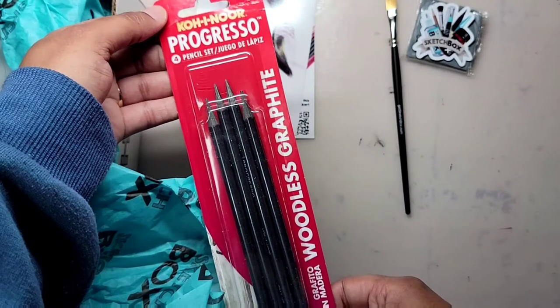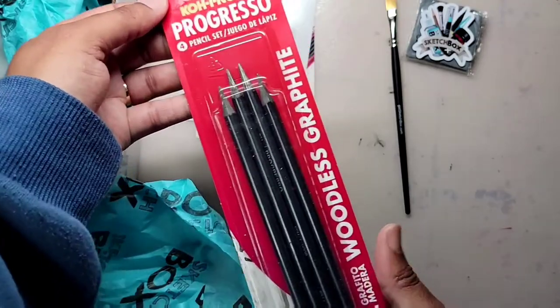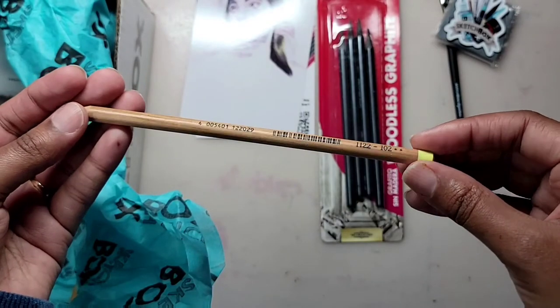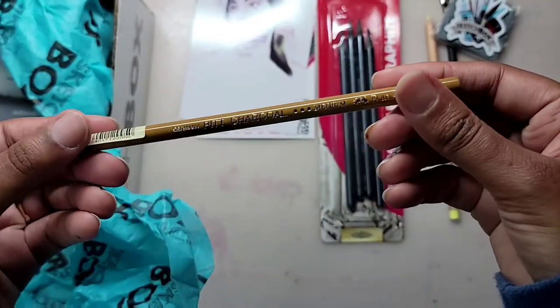Next we have the Kawaii Nord Woodless Graphite 4-piece set. The pencils in this set include HB, 2B, 4B, and 6B. Here is a loose pastel pencil from Faber-Castell in the color Cream, and another pencil by Faber-Castell, but this one is charcoal.